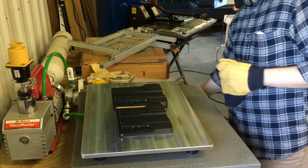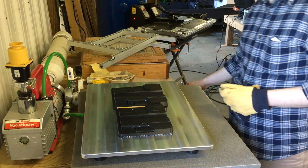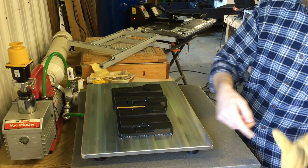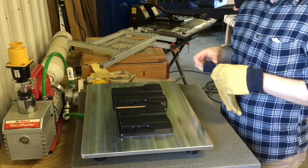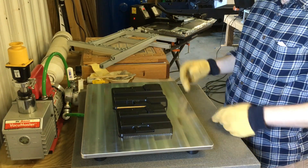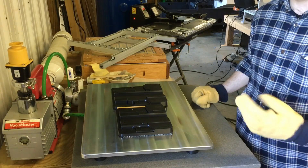I usually do most of my cooling with compressed air, at least to get the plastic cool enough to not flex much. Then it gets flipped off the table onto a cooling station down here on the floor, where I use a high-volume air blower to finish bringing it back down to room temperature. That frees up the Swift Press deck to be working on the next thing.